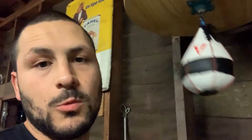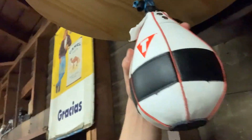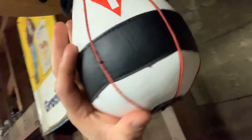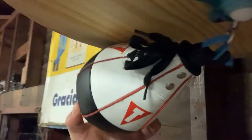Hey, what's up everyone, welcome to my channel. I'm going to be reviewing the Title Lightning Speed speed bag. I want to show you up close how it looks — it's a very beautiful bag, it's white with a black patch right around it, and another black patch down the bottom for weight. The black patch around the bag is for when it hits, so it helps the bag last longer.